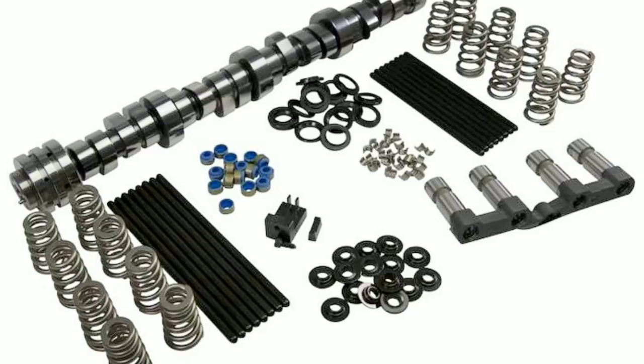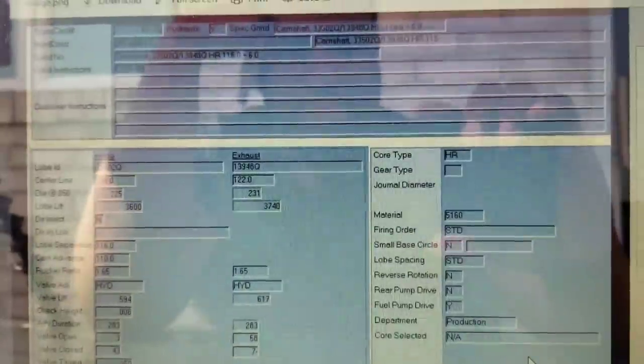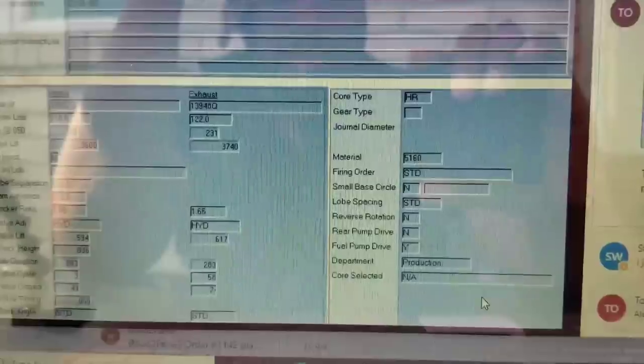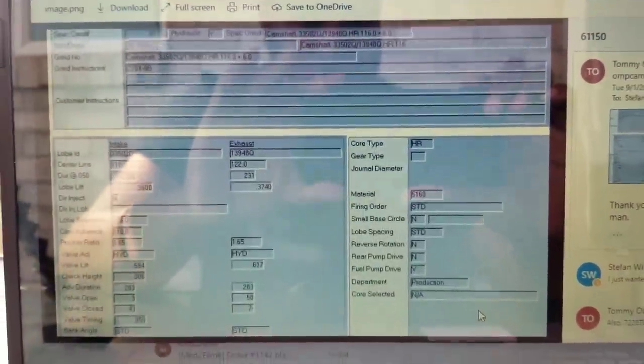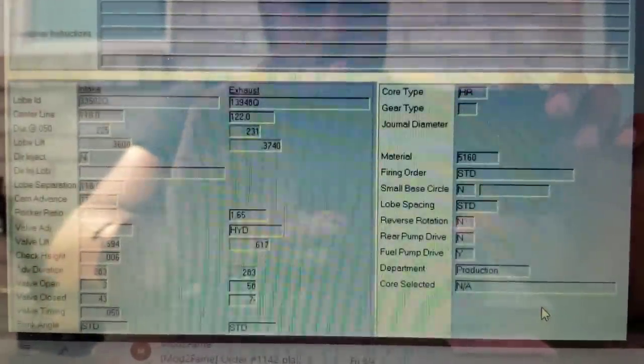Let me pull up what Tommy sent me as the build sheet. For those who don't know, I'm on a Zoom call with Tommy from Comp Cams — if you don't know Comp, you don't know cams. Can you see my screen, Tommy? Yeah. So this is what we built out — can you talk through what these numbers mean? The two most important specs are duration and lobe separation, because those determine where your power kicks in and where it starts to fall off.